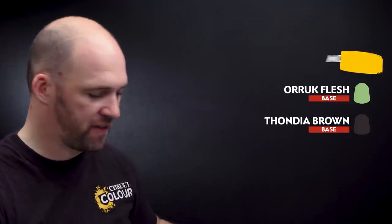I'm going to start first by picking out the actual squig body using Mephiston Red. Then for its underbelly we'll use Morgas Bone. Then for any Orc skin we'll be using Oric Flesh, and then for leather straps and the saddle we'll use a bit of Thondier Brown. But first of all let's start with Mephiston Red.